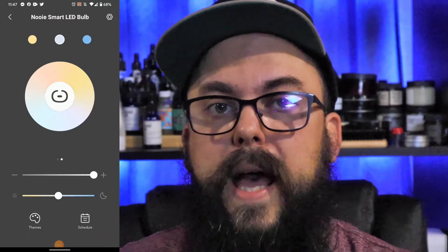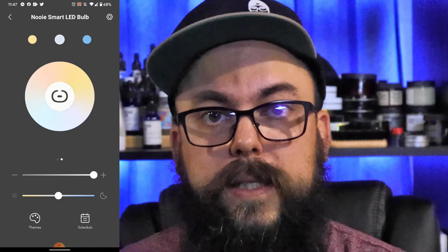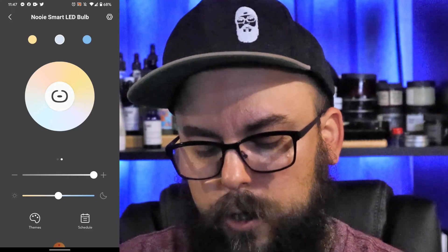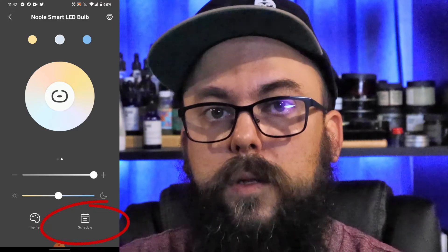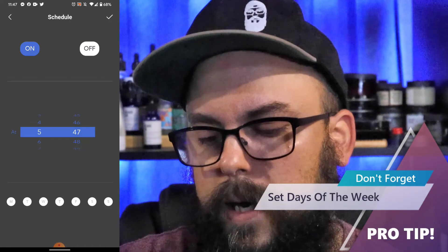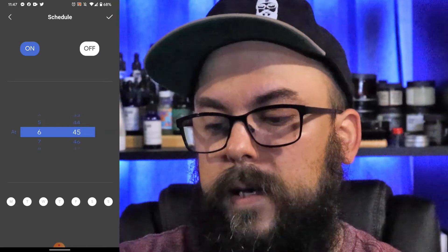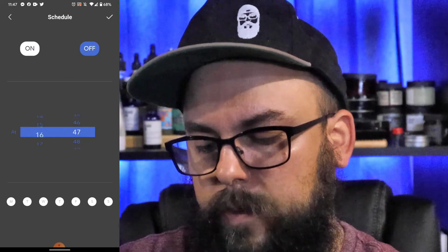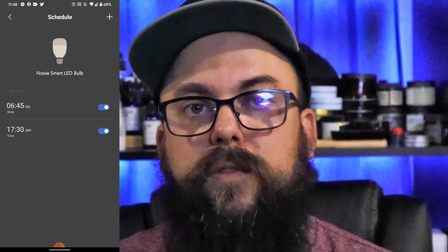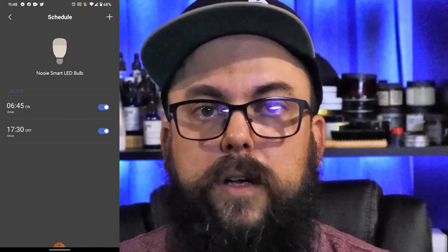Another cool thing you can do in the app is set schedules for each individual light for when you want them to turn off or on. For me this is great because I work from home — I just set all the lights to turn on in the morning and turn off closer to the end of my shift. You do that by clicking on the individual bulb, then clicking on Schedule, and from there you set the time. Just remember you have to set the time for both off and on, and this is in military time. So you can say you want your lights to turn on at 6:45, and turn off at 5:30 PM which is 17:30. This is perfect for me because I work in the basement, so my lights automatically turn on around when I start and turn off a little after I'm done work.